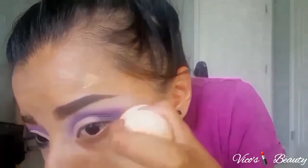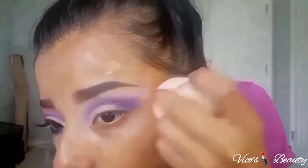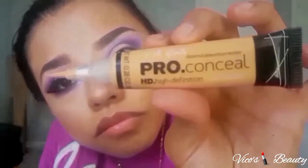Right here I'm cleaning out the edges with my foundation because I forgot to put some tape — but it's okay, I'm just not used to it. For my under eye circles I use this yellow corrector from LA Girl as well.